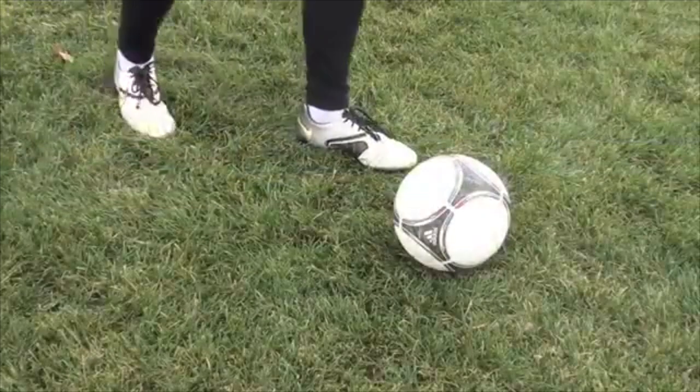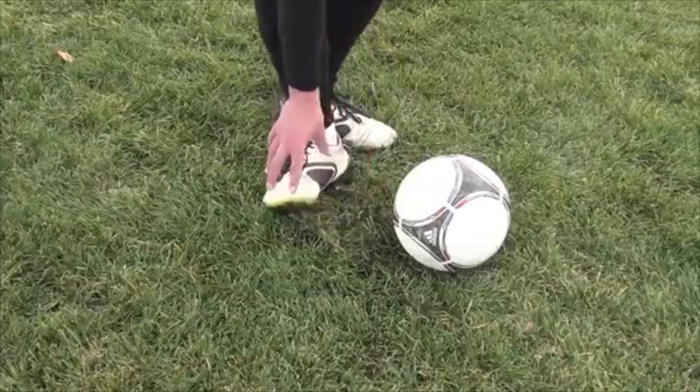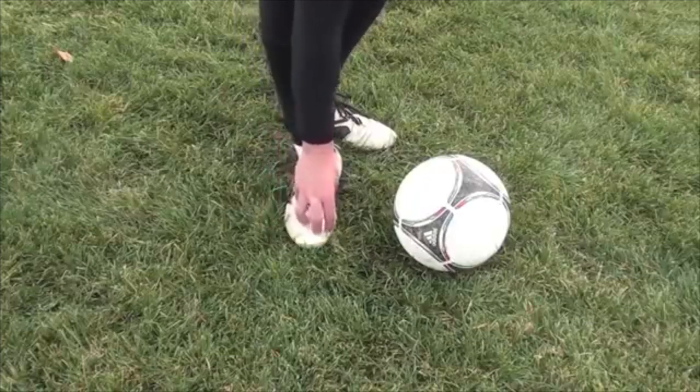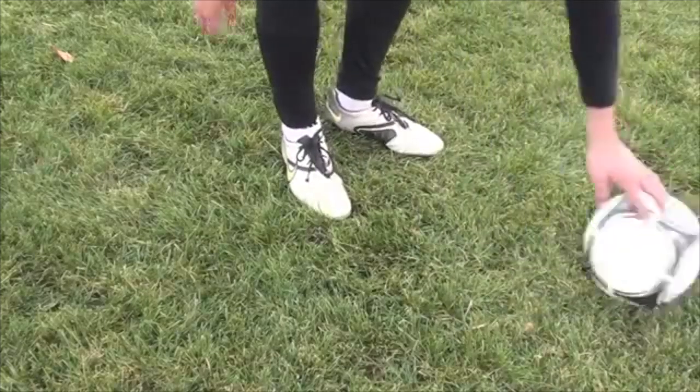This shot is a curled finish with the inside of your foot. Basically you're trying to strike the ball on your big toe, this part right here, or even a little higher. I'm trying to hit the ball on the side to create spin.